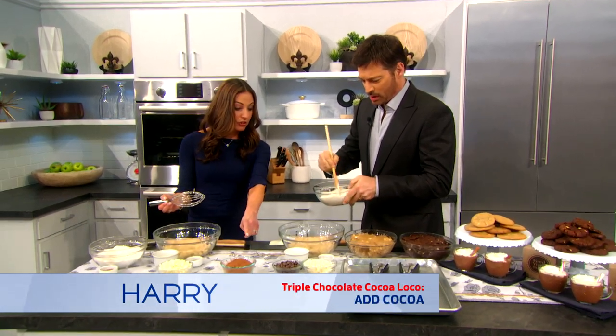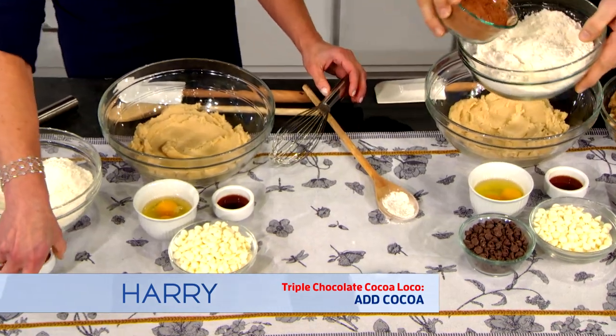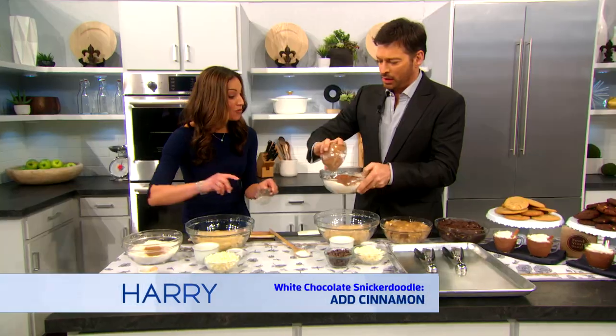And then you have to add — you have cocoa powder in yours. It's very important for triple chocolate. So you wanna add your cocoa powder. I'm gonna add my cinnamon. Why do they call it triple chocolate? There's three kinds of chocolate. That's right.